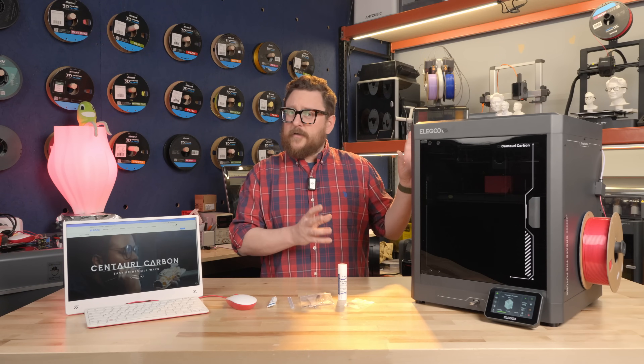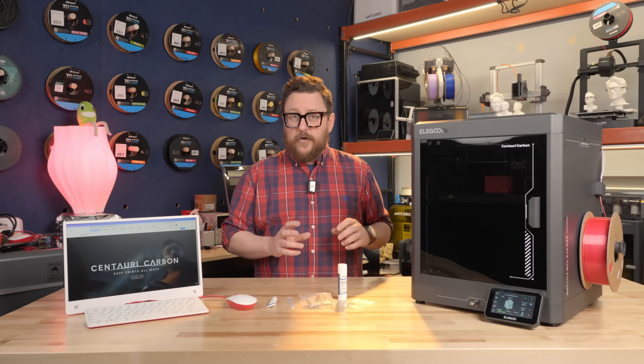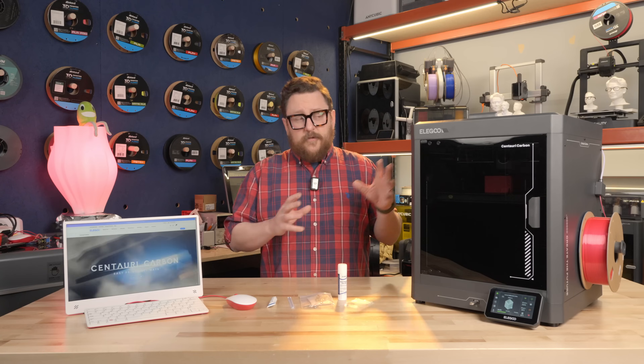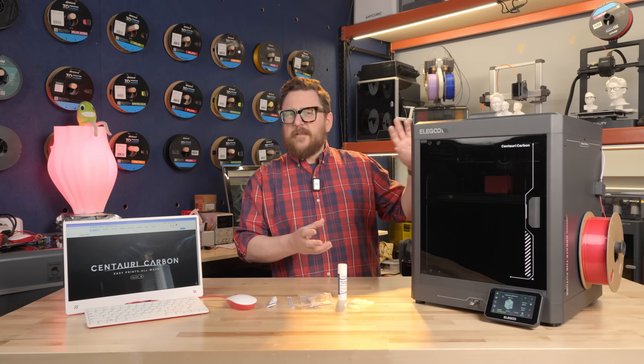Full disclosure, we've only been printing here for about 24 hours with this printer, but some of the initial results we're getting are very impressive, especially for the price point. This printer is going to come in somewhere less than $350.